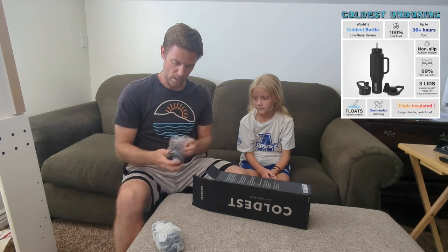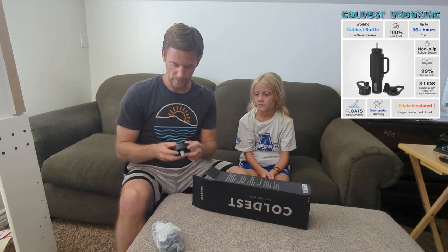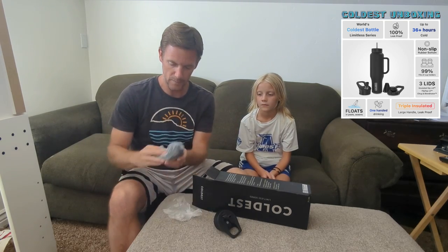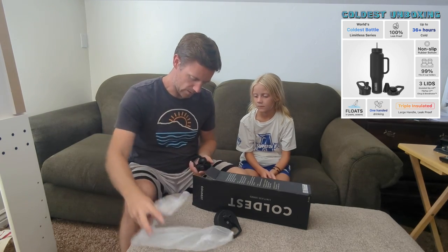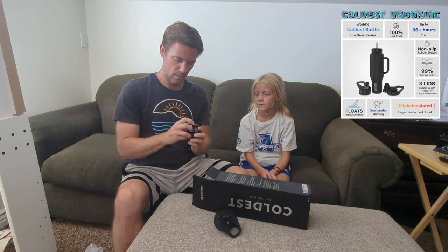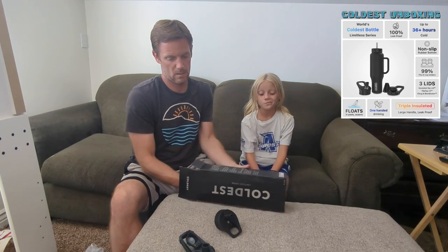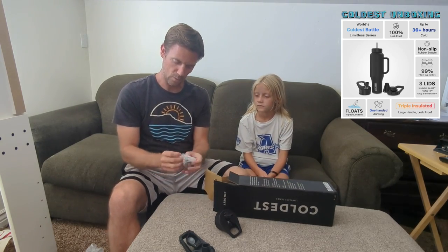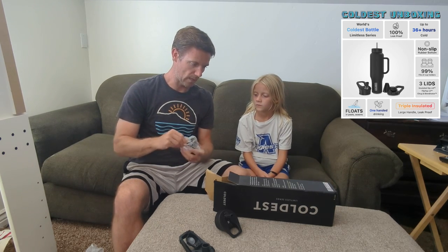One of the neat things about this water bottle is that it comes with three different styles of lids. There's a regular sports-type one, and then there's a screw-on type — that pops off like that — and then the other one is a straw lid.